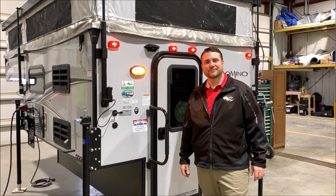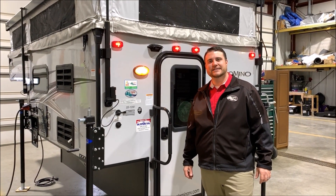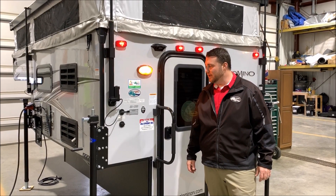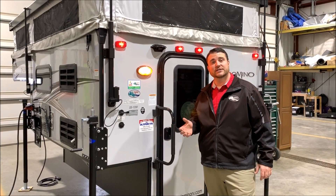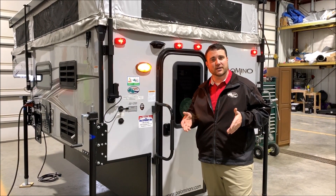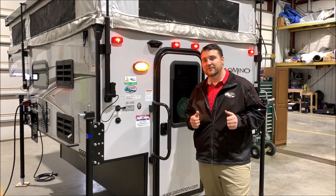Hello and welcome to the Outpost RV. My name is Jeremy, our cameraman is Henry, and today we're going to be taking a look at the Palomino SS1200. This camper is compatible with a half-ton truck, three-quarter ton, or one-ton truck with a six-and-a-half or an eight-foot bed.